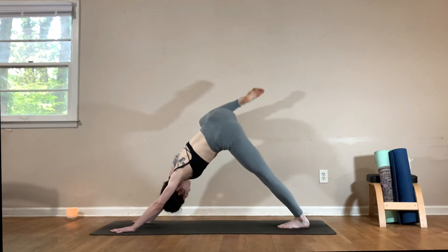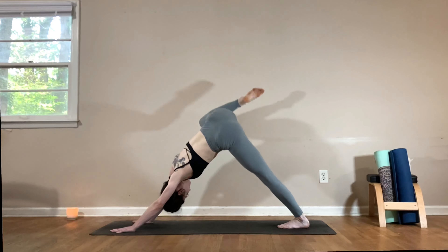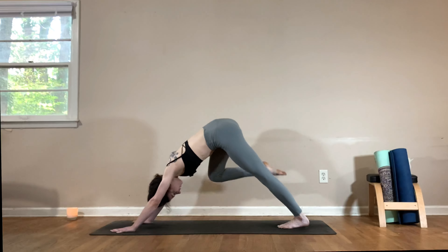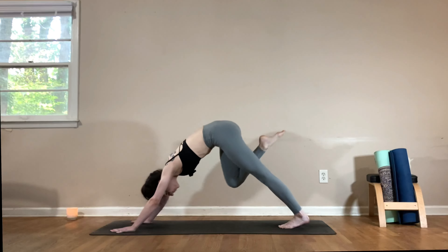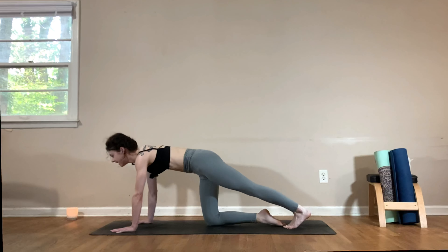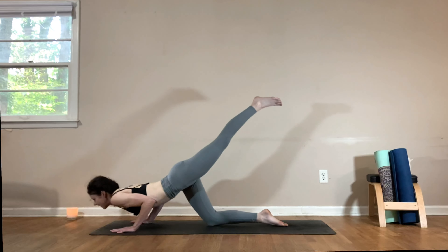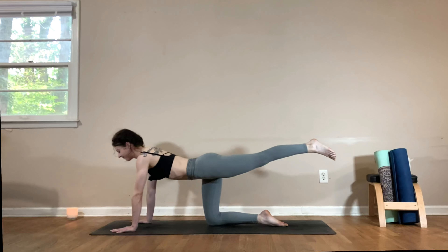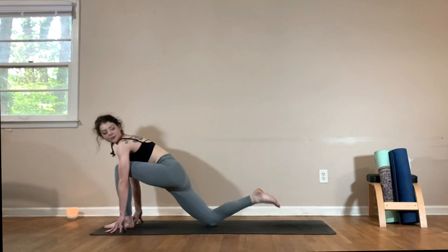Next inhale, reach your right leg to the sky into three-legged dog. Exhale, bend the knees, stack the hips, and then circle that right knee out and around — drawing a big circle with that right knee. Reverse the direction, take it the other way. Come back to three-legged dog, take a breath in. Exhale, draw your knee to your nose and then drop your right knee to the floor, placing it towards the center of the mat. Lift the left leg up, take a breath in.